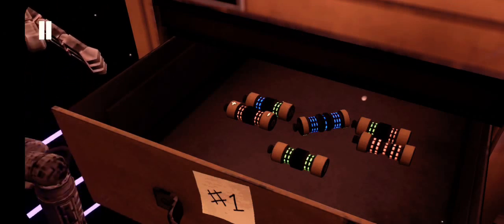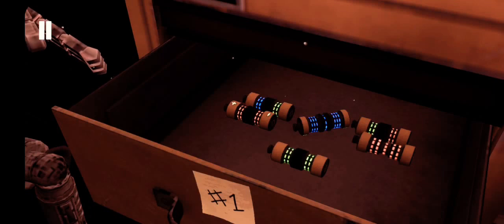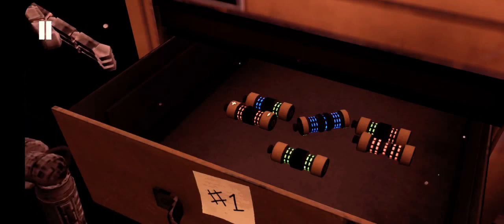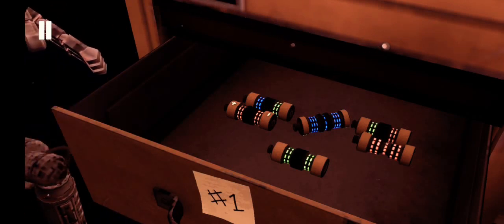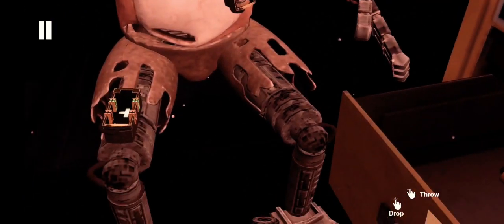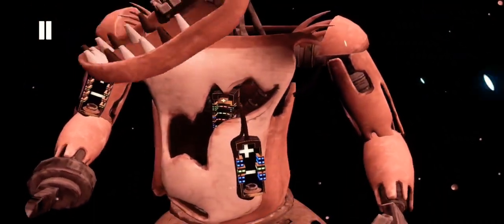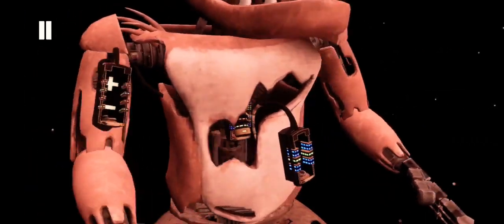Retrieve the fuse from drawer number one that matches Foxy's leg receptacle. To avoid bodily harm, wait for Foxy's legs to stop moving before inserting the control fuse. Good job — Foxy has regained control of his legs. A gentle reminder: it is recommended that you keep an eye on Foxy at all times.